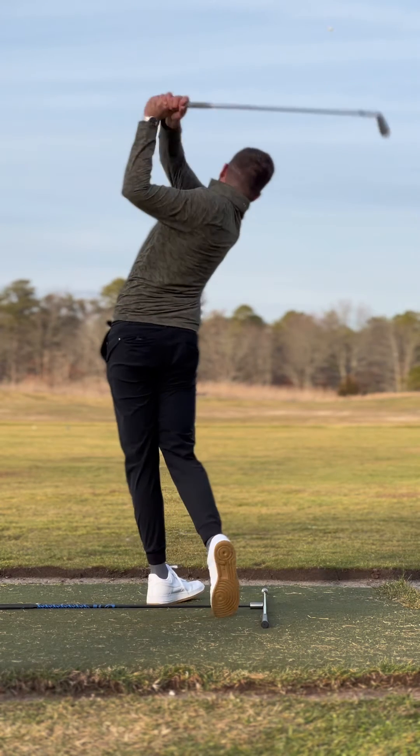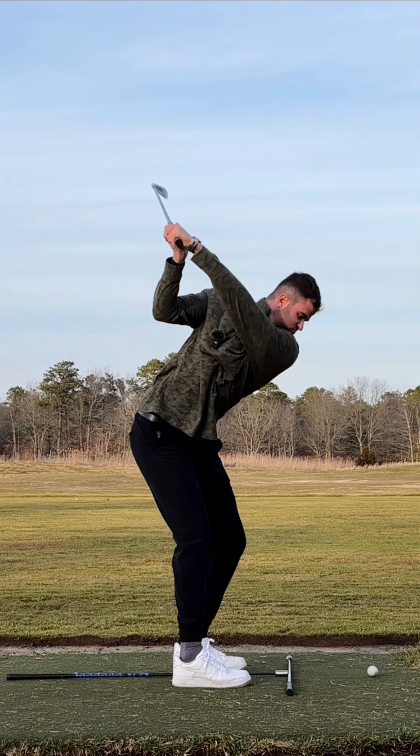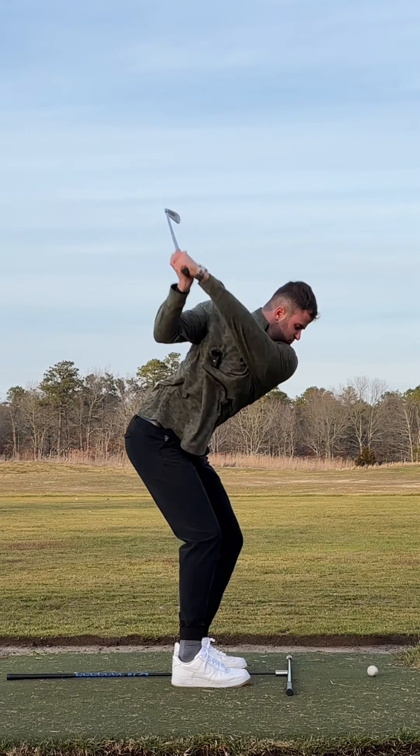On your downswing, you're going to feel everything turning together through the golf ball. You should be looking for two checkpoints at this point in your swing: number one, the club in line with the golf ball, and number two, your left arm parallel to your shoulder plane.